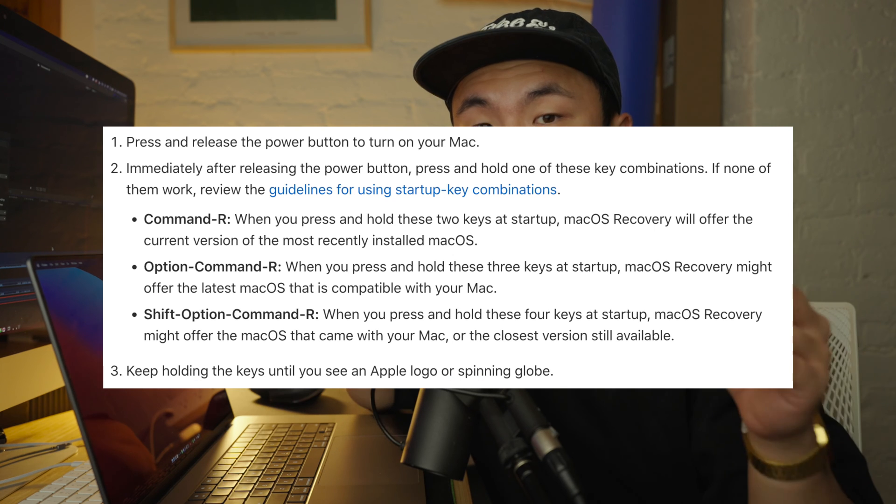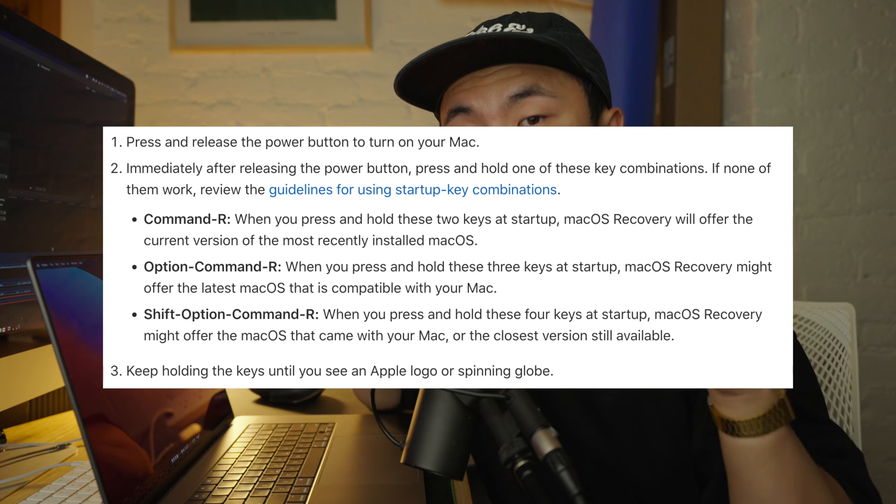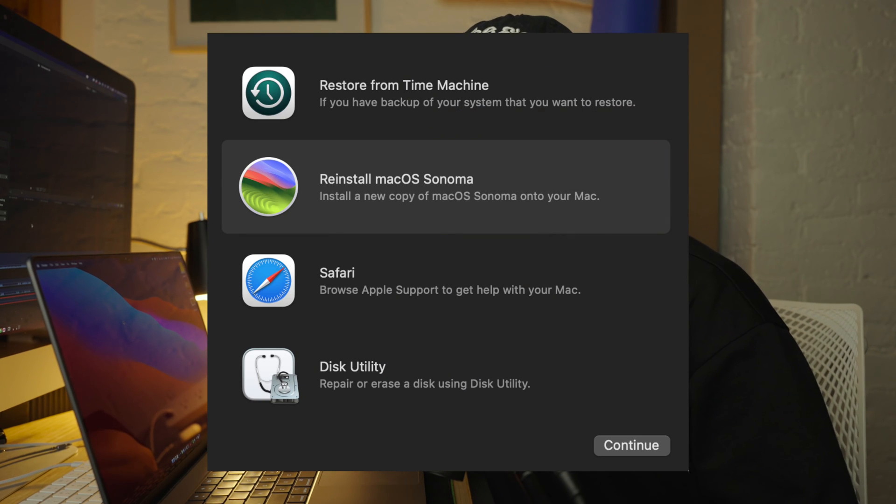If you're using an Intel Mac, you're also going to want to turn off your Mac and then turn it back on by quickly hitting that power button. Then you're going to want to hold down one of these three commands on the screen right now. When you see a window with the options to reinstall macOS, you have started up from recovery correctly — click Continue and follow those onscreen instructions and you should be on your way.